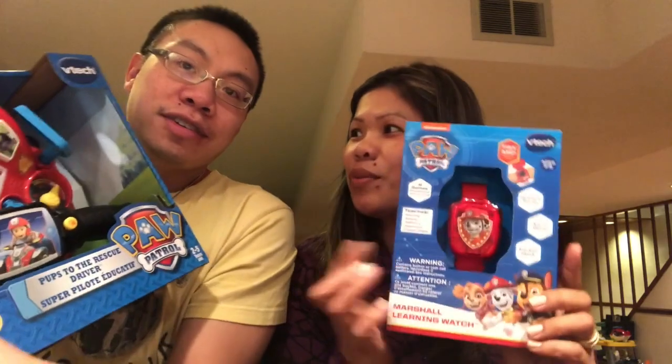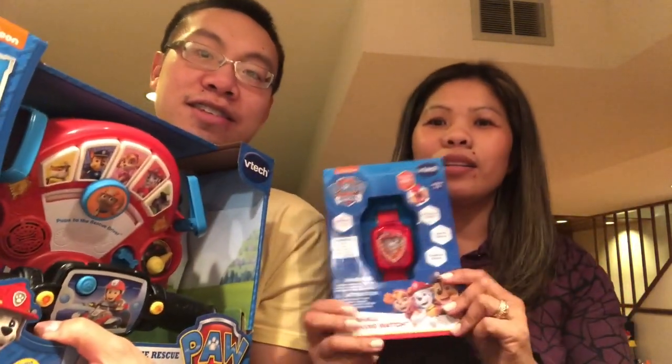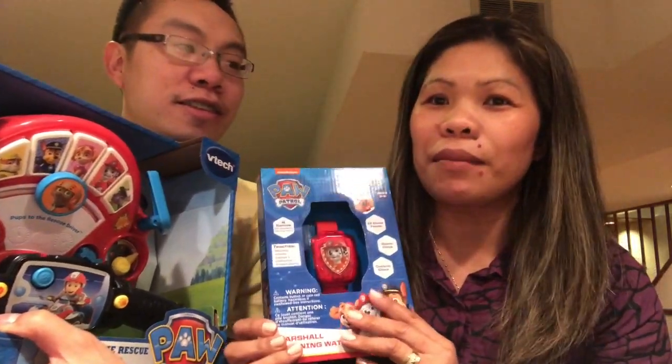For the Learning Watch, it has 12 clock phases, an alarm clock, a cuckoo clock — basically all kinds of clocks — plus four games with basic and difficult levels. It teaches matching, animals, addition, subtraction, and problem solving. Stay tuned — we'll unbox both and let you know what each product is about. They are both from VTech, by the way.